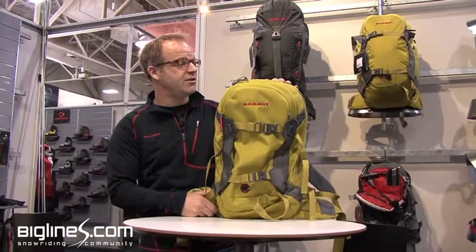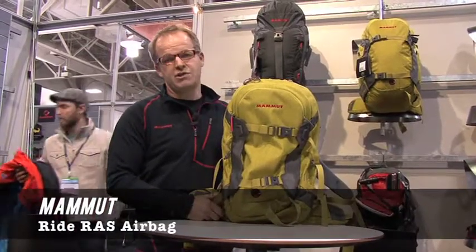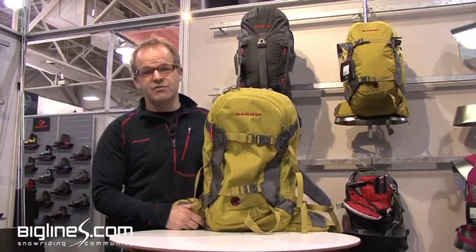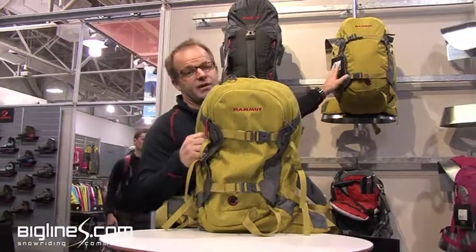I'm holding here in my hands the brand new Ride RAS airbag from Mammut, licensed through Snow Pulse. This is going to be new for Fall 2011. We're making two versions of this, and it's based on our very successful Nirvana Ride snowpack.